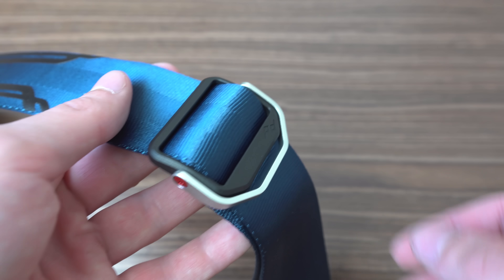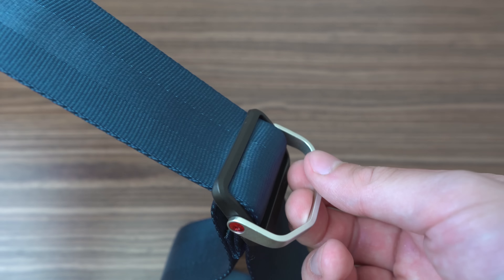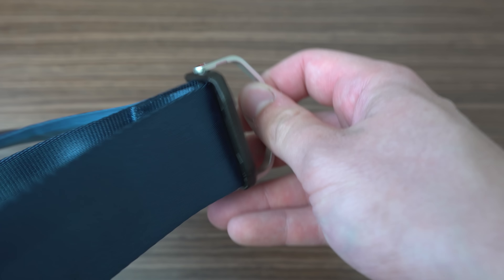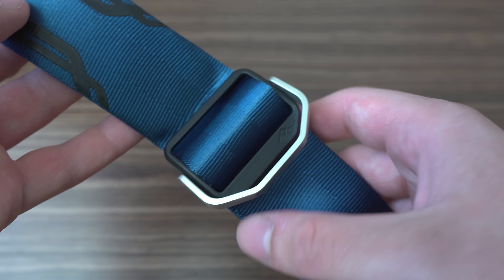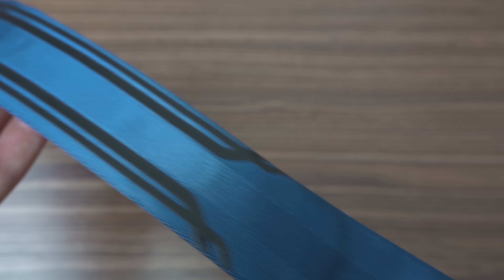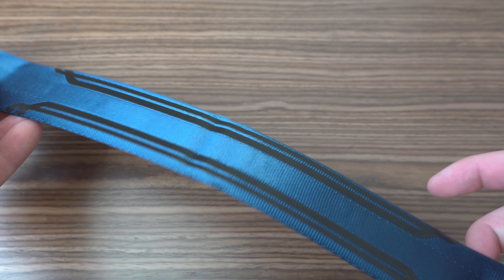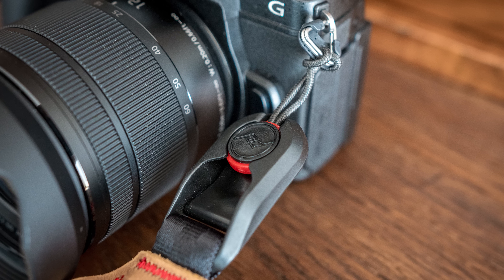There is a length setting mechanism on each side so that you can set it so the padded part is on your shoulder where it is supposed to be. That silver part unfortunately doesn't lock the strap length — it is just there to make manipulation easier. There are also rubber stripes over the padded part, so if you don't want it to slide you can turn it to the other side and it is supposed to stick to your shoulder, although that doesn't work very well.